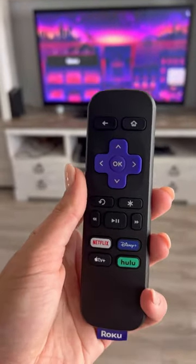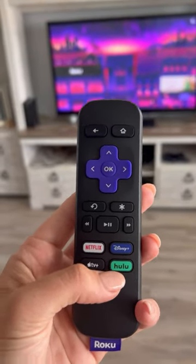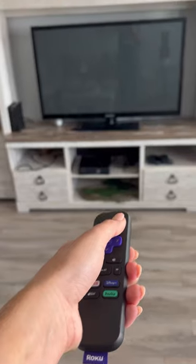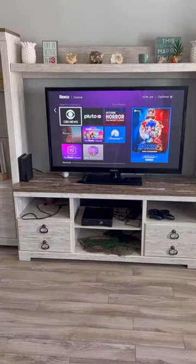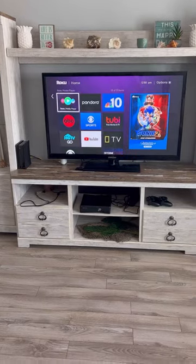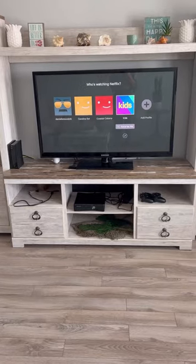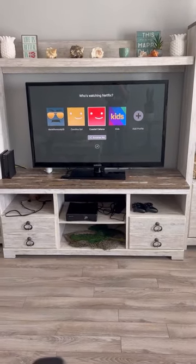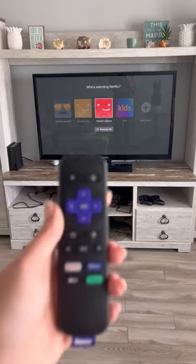Here on the Roku remote you can quickly access Netflix, Disney Plus, and Hulu, which we do subscribe to. Or you can press the home button and it will take you to any other streaming platforms that you desire. I'll press Netflix so we can quickly go there — and here you go. You can choose whichever profile here at the Coastal Cabana and you should be all set to go.